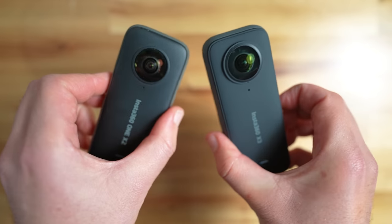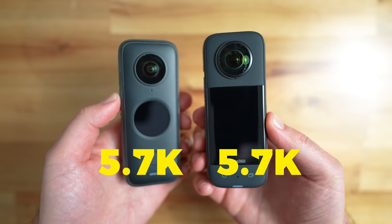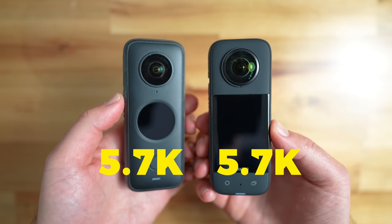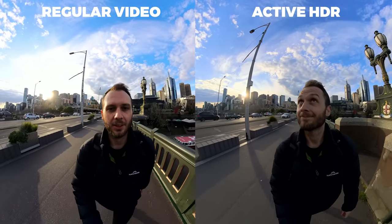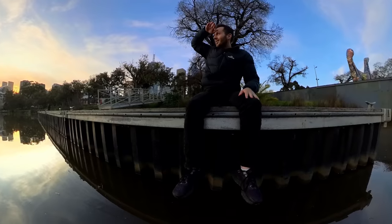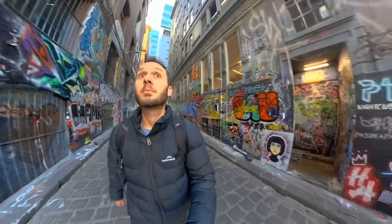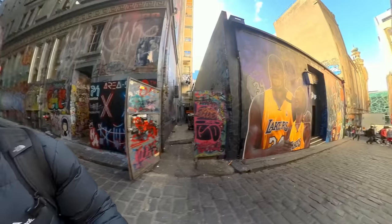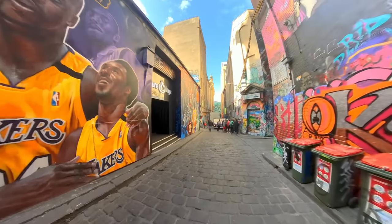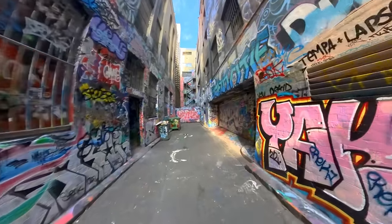Now let's talk about specs. While the sensor has been upgraded slightly since the One X2, unfortunately the 360 video resolution remains exactly the same as it's been for the past four years at 5.7K. Many of us were expecting some kind of upgrade, and it hasn't come. The shots are still amazing, and with the addition of active HDR mode, the video quality is enhanced beyond what it was before, so if you're shooting handheld 360 video outside, expect much better dynamic range. In mixed lighting, active HDR does an okay job — it recovers some of the shadows and highlights, but don't expect miracles. If you have too much shadow in your scene, active HDR can also cause motion blur, which hopefully they fix in future firmware updates.